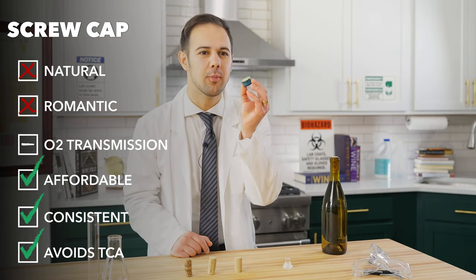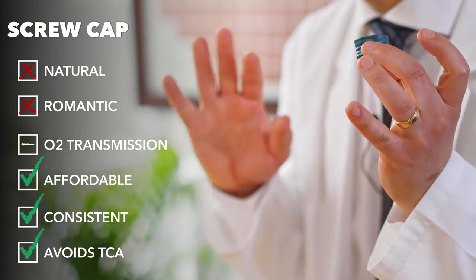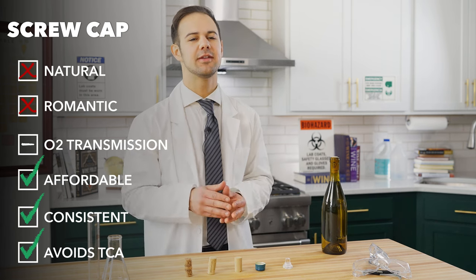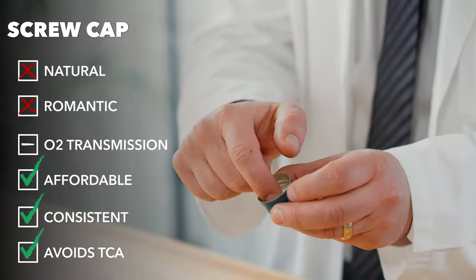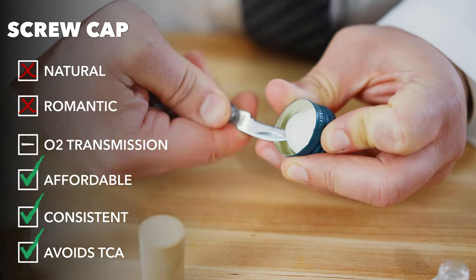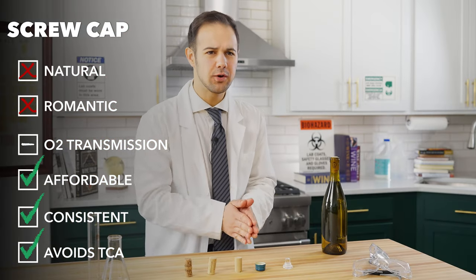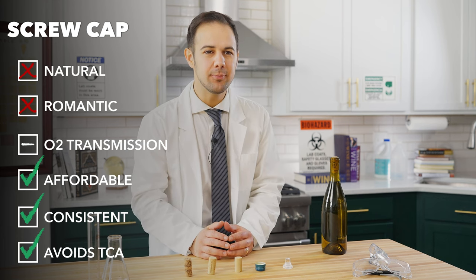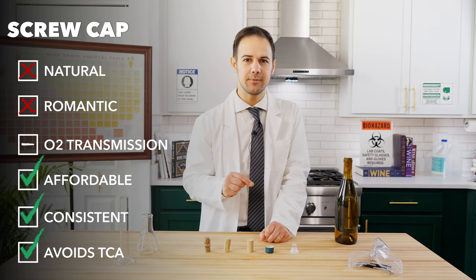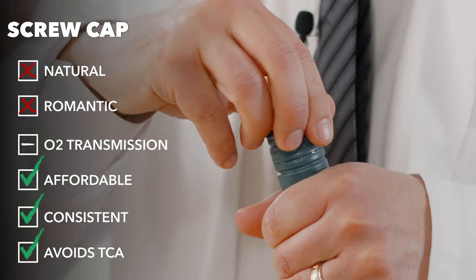Screwtop enclosures — the most popular brand being Stelvin — have some hardcore advocates in the wine world and are totally underrated. First, no cork taint. Second, they're incredibly consistent. Screwtops are machine-made, and that little plastic part inside the cap can regulate oxygen to a winemaker's exact specifications. The problem? A few. They're only somewhat recyclable, they aren't natural, and people still associate them with cheap wines. And while they should regulate oxygen in theory, they've only been around for 30-ish years, so they aren't quite proven yet for super long-term storage.